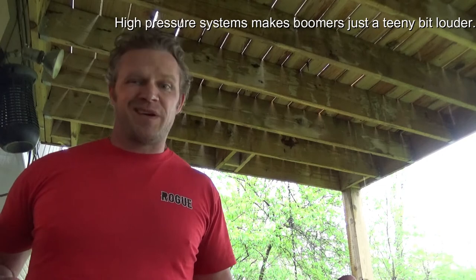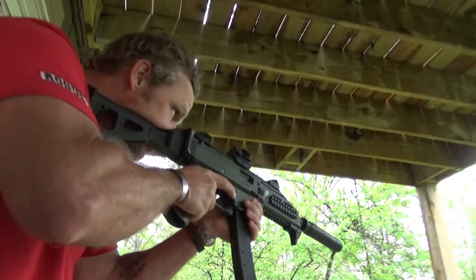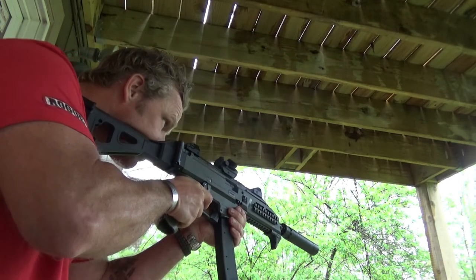Alright, here we go — we're going to shoot it with the short configuration first. It's raining out; I typically wouldn't do this but I'm kind of excited. It took the boom out, but man that sucker was loud. Typically with suppressors, the more you shoot them, like mufflers, the more they'll quiet down.